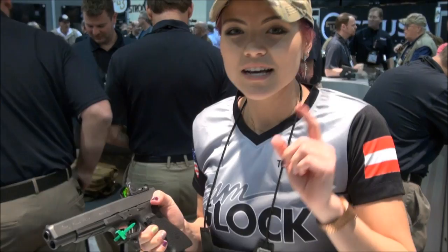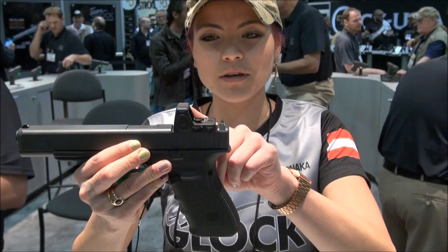The gun is nicknamed 'the hunter,' so it's perfect if you want to go out and take this gun hunting with you. Something even more new and innovative that Glock has to offer is the MOS — the Modular Optic System — here on the 10 millimeter.